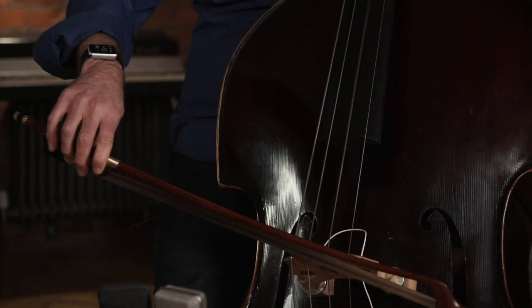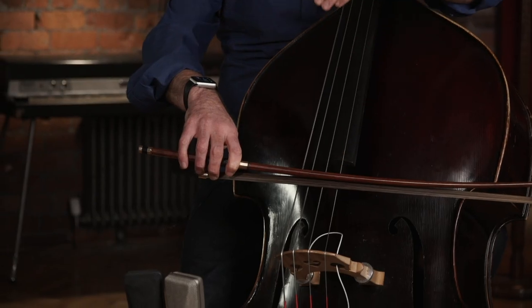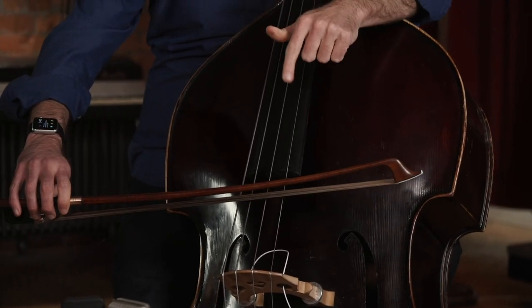Now after you release, the second big thing that I see derailing people is they release and then their bow sails off into the sunset crooked. It's such an easy thing to do, and it's hard to tell from the player's perspective what a straight bow is. But if we're not straight, if we're not perpendicular to the string, if we're not parallel to the bridge, we're not going to get a good sound — the bow is going to slide around and not engage right. So what you've got to do is put yourself in front of a mirror and look, and understand what a straight bow looks like and, more importantly, what a straight bow feels like.